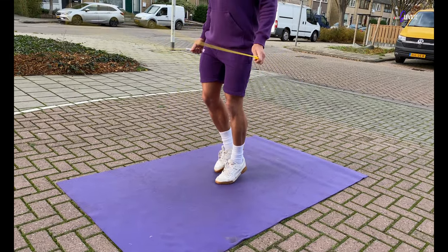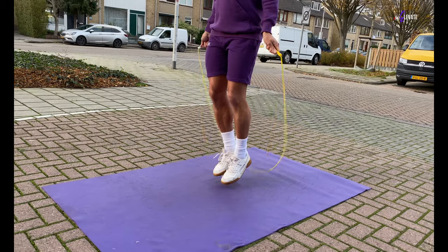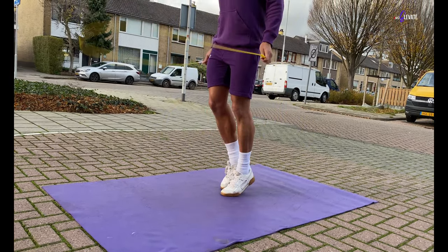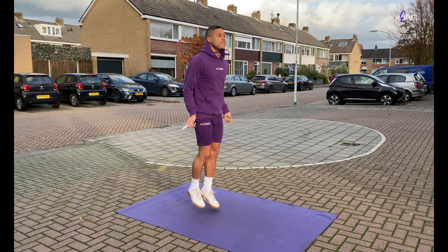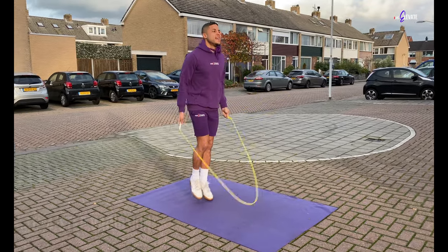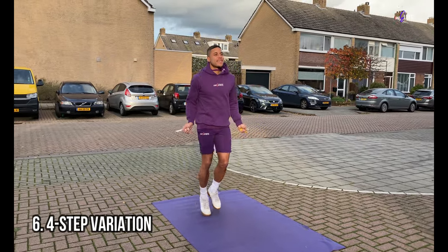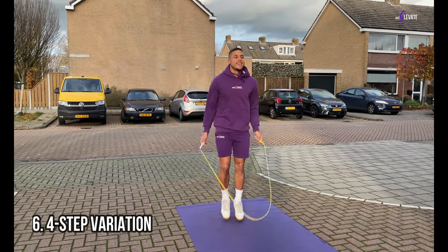If you've mastered both the single and double step, it's time to progress to the last step of this tutorial where I'll show you exactly how to play around with your newly acquired move. For the last step, I want to show you the 4-step boxer step variation. What I'm doing here is basically combining the single step and the double step and switching between them on the beat.